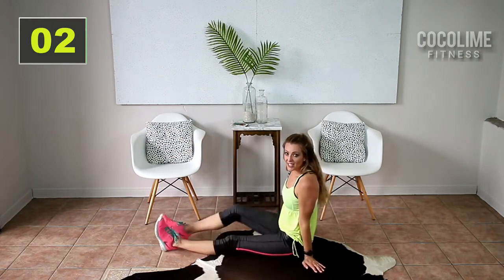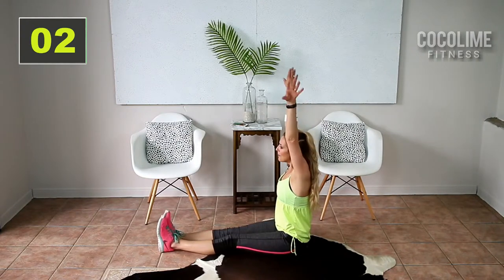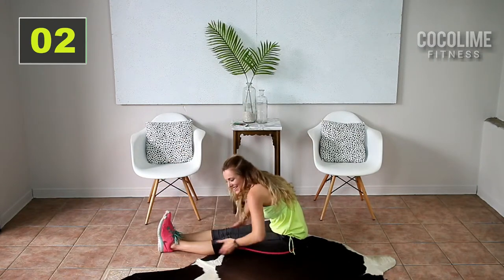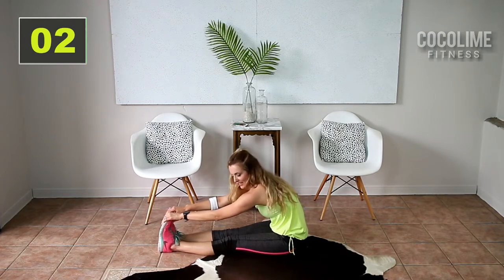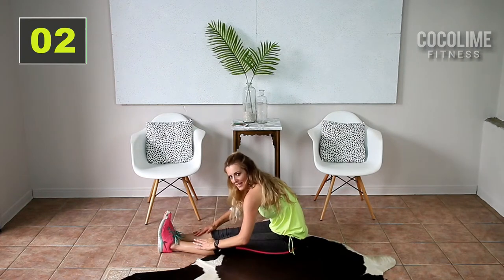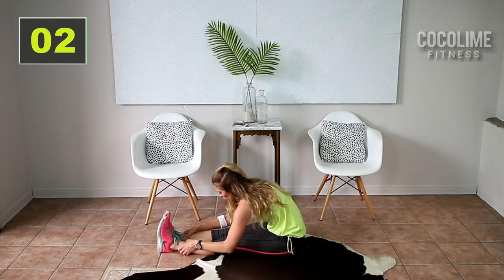We're gonna do a seated stretch here. Take your legs out straight in front of you. You're gonna inhale up and reach down towards the toes, stretching out the hamstrings and the back of the legs. Pull those toes back. Breathe — don't forget to breathe. If you can't grab your toes, you can grab at the top of your shin and lean forward. Work into it.